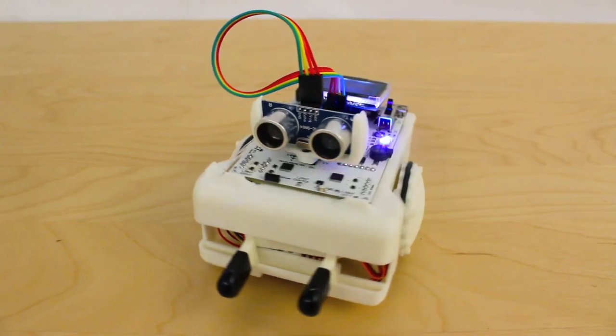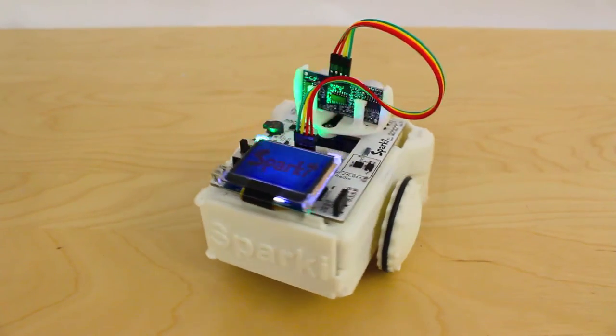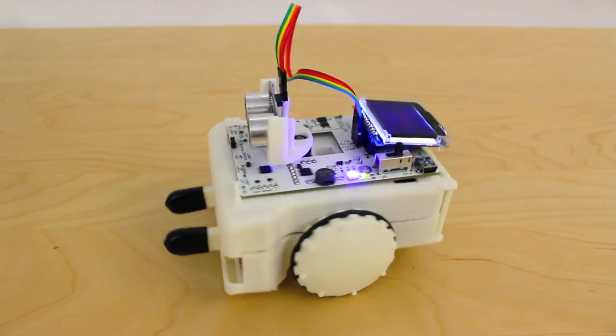Sparky is easy to use for the beginner, yet feature-packed enough for even the most passionate enthusiast or researcher, and is aimed at anyone looking to learn these subjects or to have a comprehensive robotics platform for their own projects and experiments.